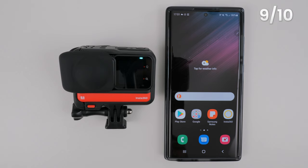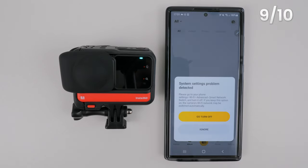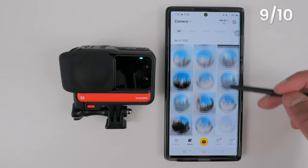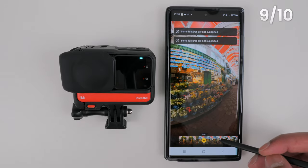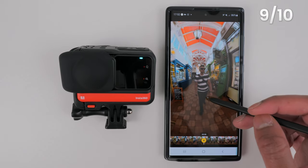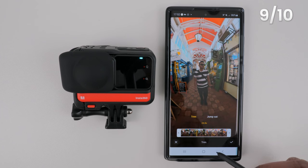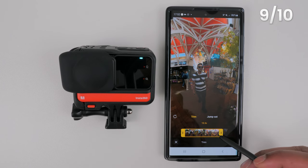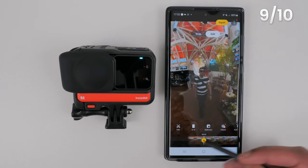Now let's get the shot in the Insta360 app and export your first reframed 360 video. Turn on the One RS, open the Insta360 app and tap 'Connect to camera'. Find the shot you wish to edit and open it. The first thing I'm going to do is trim this shot down to a 12-second clip. Tap 'Trim', drag the left marker inwards to trim the start, drag the right marker inwards to trim the end until the duration says 12 seconds, and tap the tick to confirm.